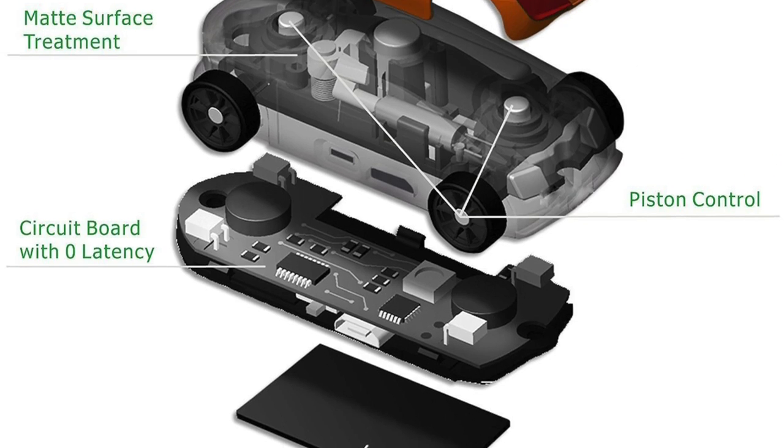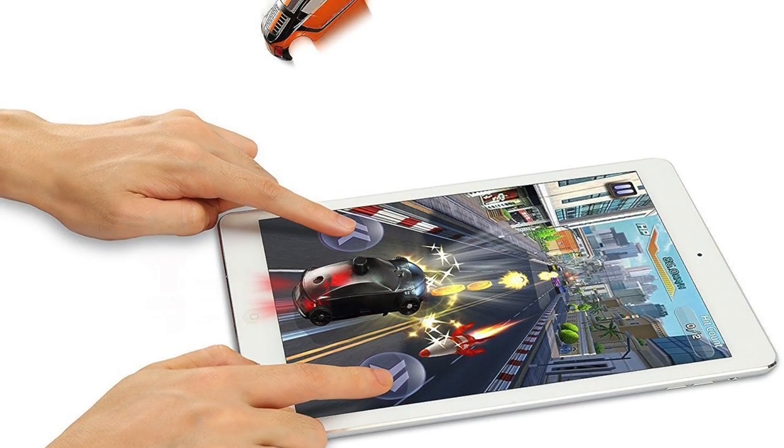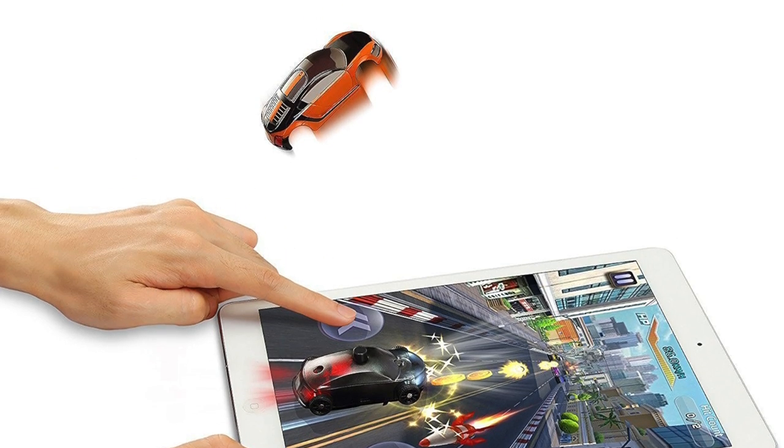Hey guys, welcome to a new episode. Today we'll be taking a look at this new pocket racing game from our sponsors over at Saint Smart Junior. This is actually a real car that you put on an iPad, and as you play the game the actual car reacts to what you do. It's a really interesting concept, so I'm curious to see how this works.